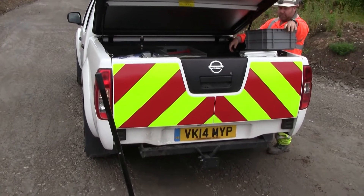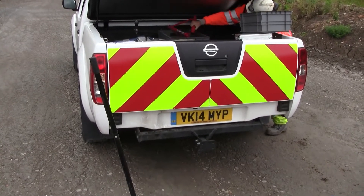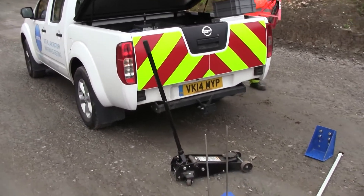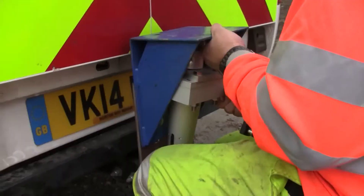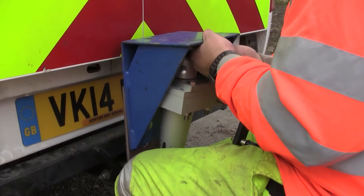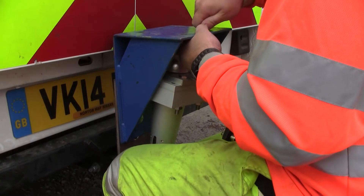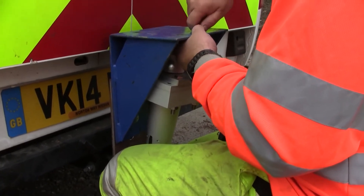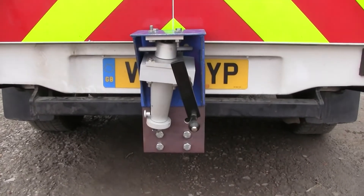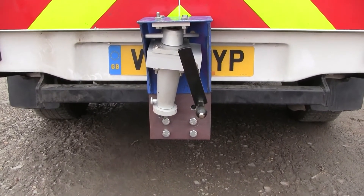For this test we need a reaction load, some sort of dead weight to use, and for in-situ CBRs by the British Standard Method we're going to be using our vehicle, this pickup. The first thing we've done is attach a bracket — that blue angle bracket there — onto the back of the vehicle, and to that we're attaching the loading jack which will apply the pressure to the ground. And there we have the loading jack in position and we're ready for the next stage of assembly.